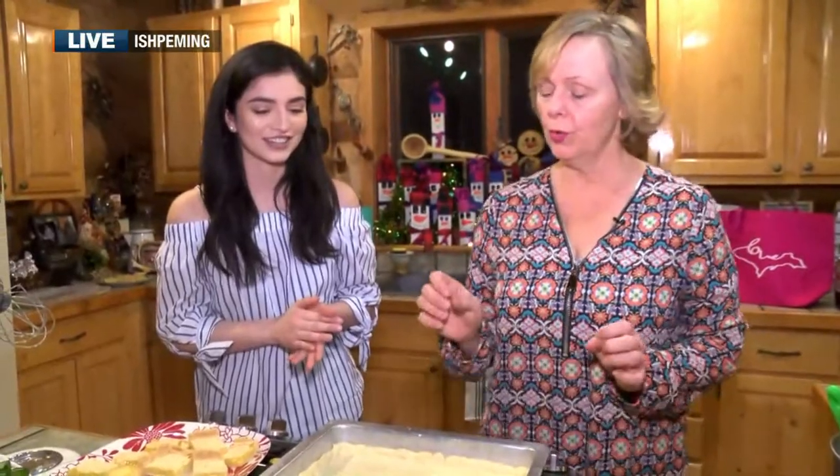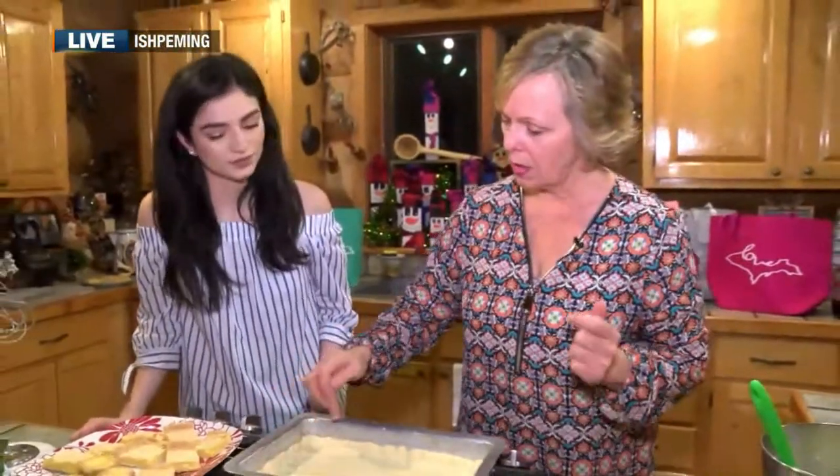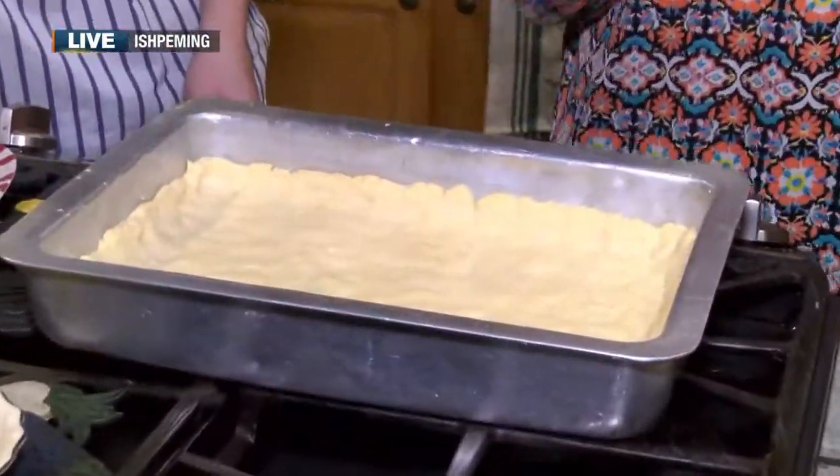So when you mix it using your hands, it comes together. It's like crumbly at first, and then when you get your hands in there, it comes together. What I do is I roll balls — a little less than a golf ball size — and then just spread it out. It spreads out so nicely.